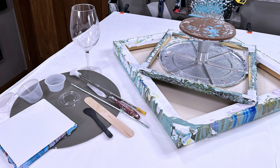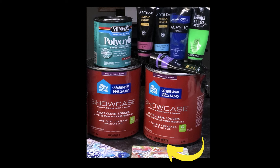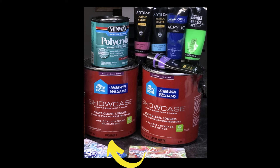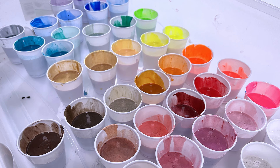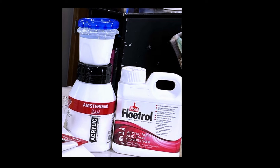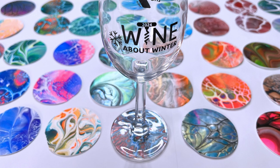The materials I use are Sherwin-Williams ultra white semi-gloss paint as my base paint. To create the color paints I use Sherwin-Williams Base C, polyacrylic — specifically Minwax polyacrylic — and paint, mixed together. Then I have a cell activator made from Amsterdam paint with Australian Floetrol. Those are the materials you're going to need.